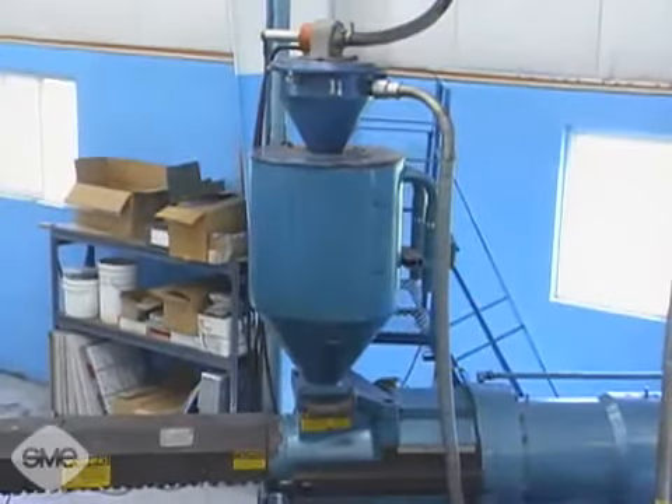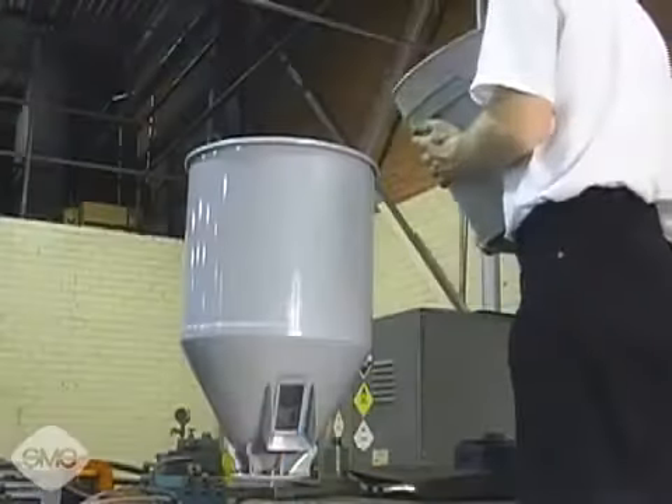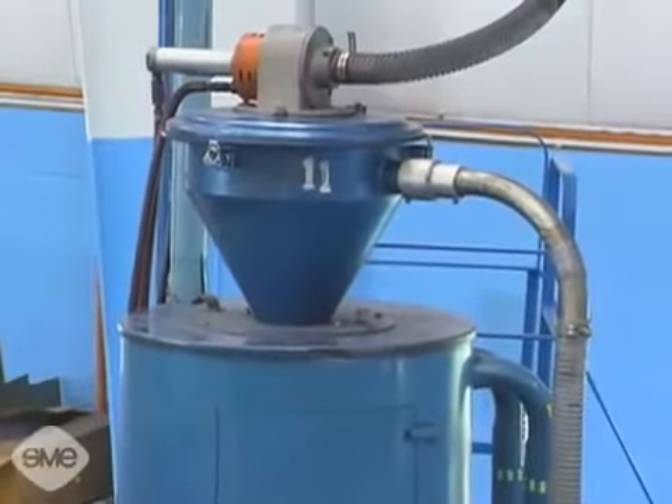Resin material is fed to the injection barrel from the hopper. These hoppers may be filled manually or vacuum fed automatically and often have dryers attached to the top to remove the moisture from the material.